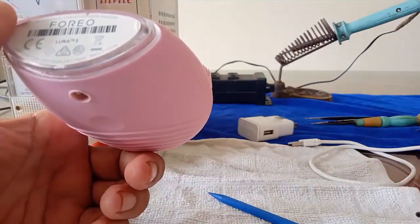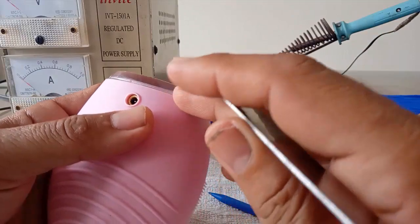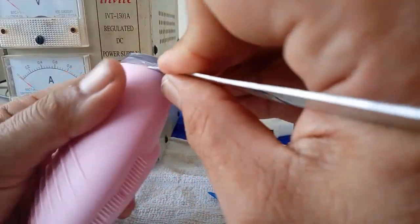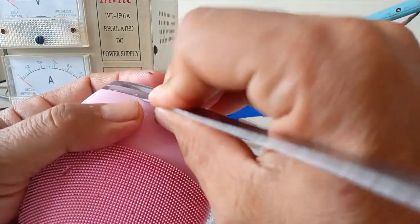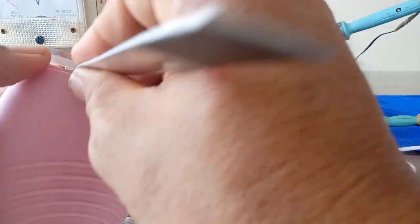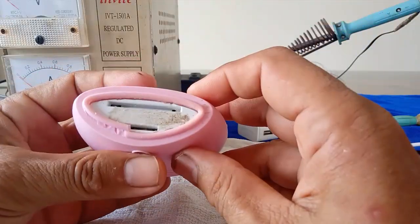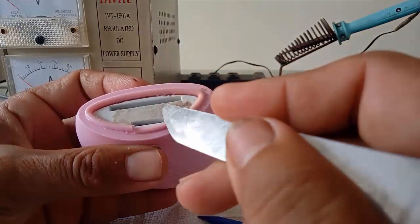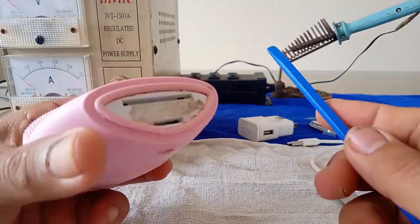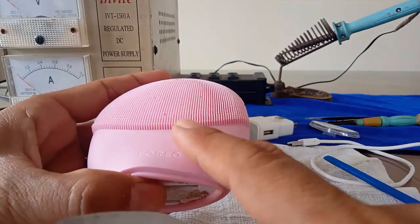Các bạn muốn mở ra, trước hết các bạn lấy cho mình một cái vật giống như mũi dao, mình sẽ nảy ở đây - mình đã nảy trước rồi - các bạn xắn vào bên trong. Mình bẩy lên, tắt được cái phần đế. Phía dưới này nó được dán keo, tất cả các phần thân máy và phần silicon vỏ bên ngoài đều được dán keo. Vì vậy mình không nên dùng những cái vật sắc nhọn để nảy vì như vậy sẽ làm rách cái miếng silicon, nó dễ thấm nước và làm mất thẩm mỹ.